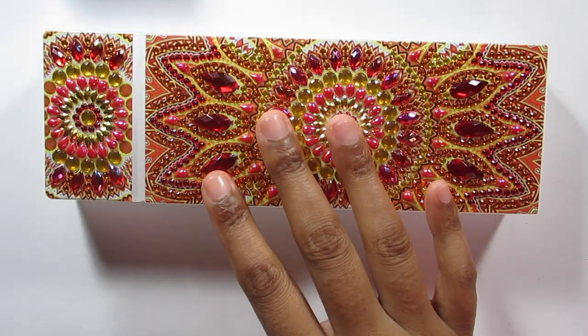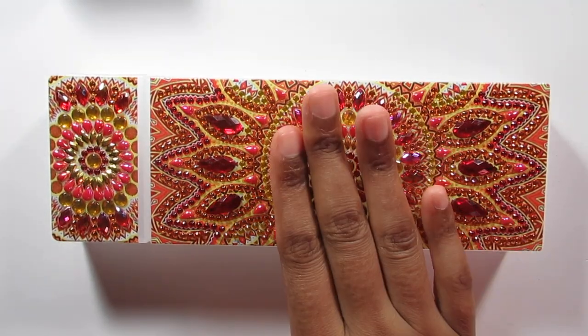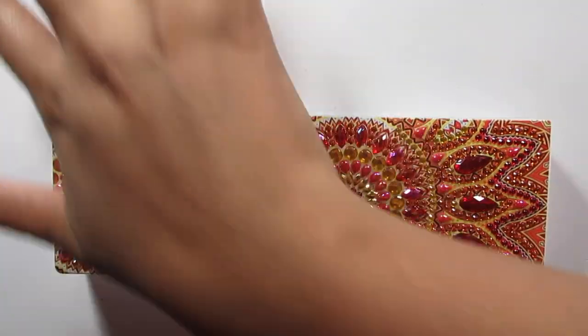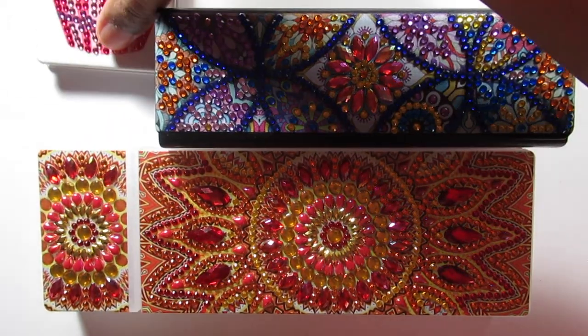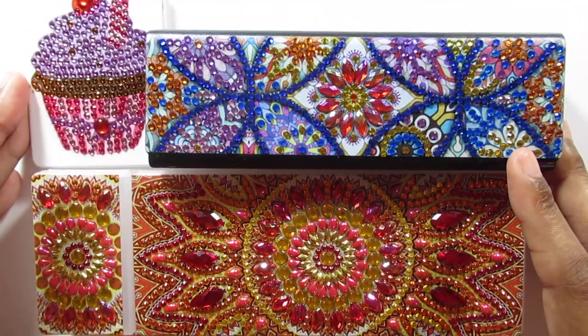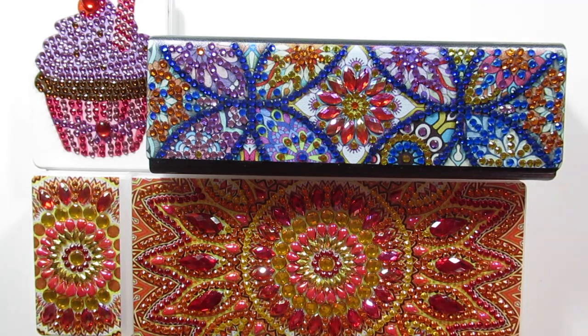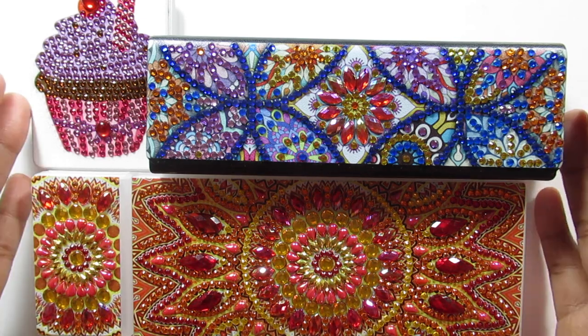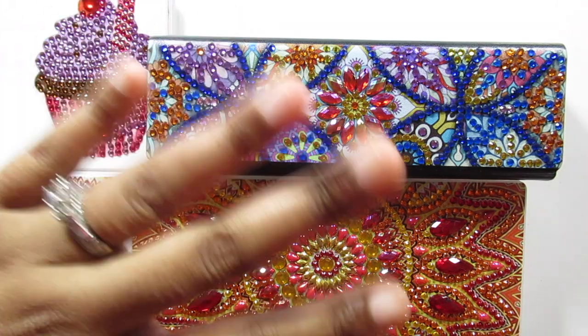So this pencil box I will be keeping. I'm going to give the eyeglasses case to my mom, and the cupcake mirror too since she wants that as well. That is all for this video on these completed diamond painting items. Thank you guys for watching and supporting my channel — please like, comment, share, and most importantly subscribe. I will see you all in my next video, bye!